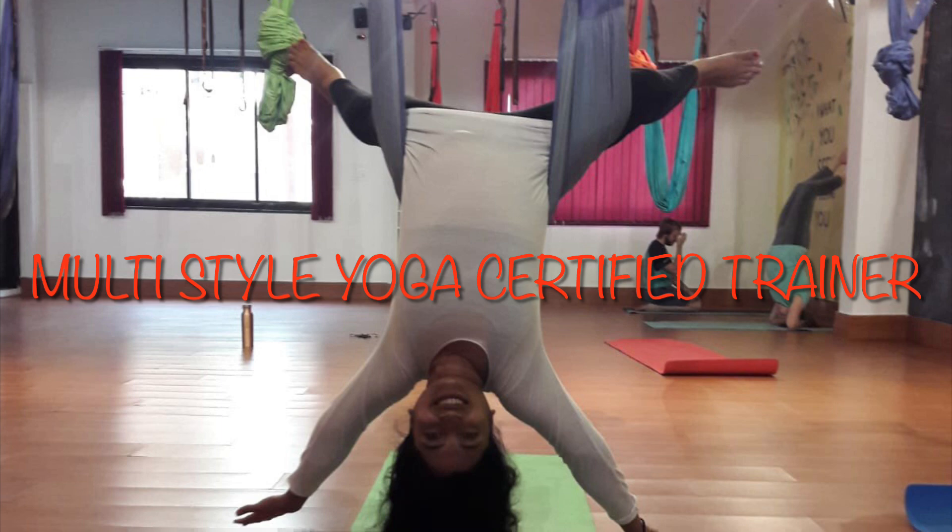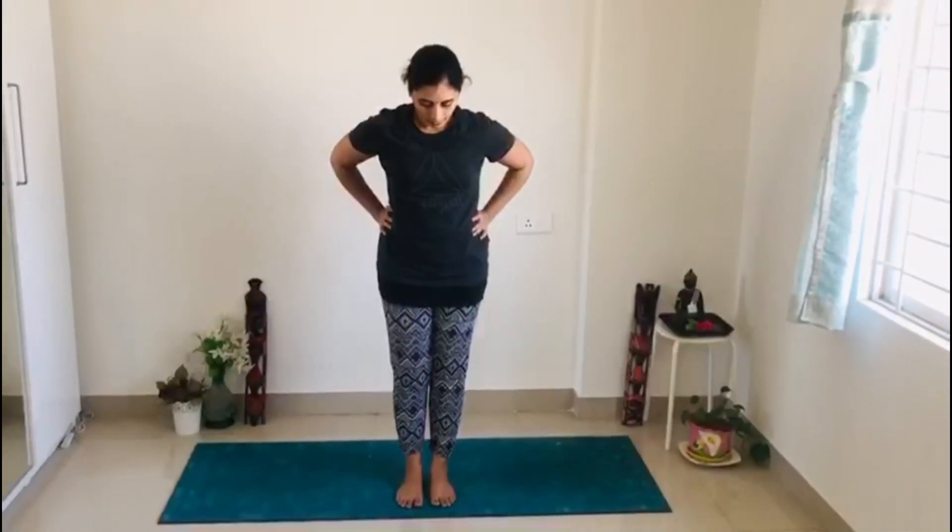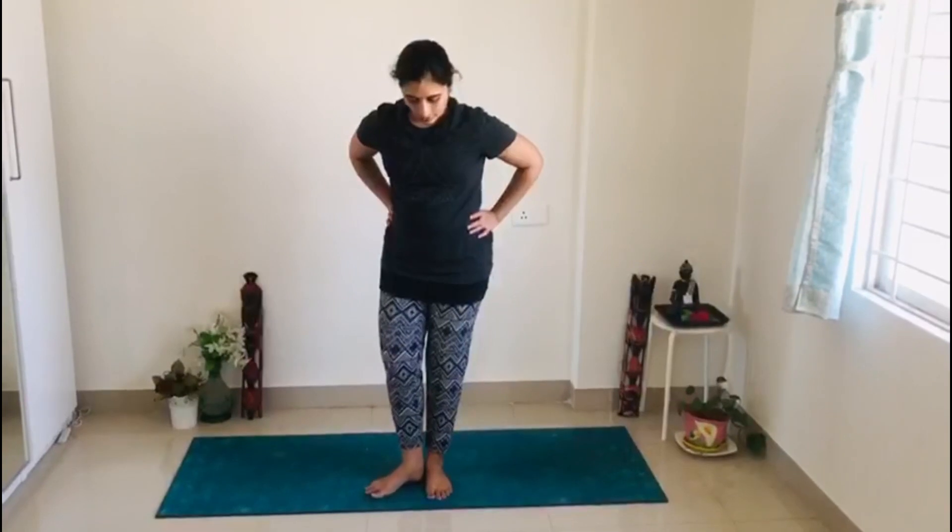Practice yoga on an empty stomach. Hold your lower back and join your feet. If you are not comfortable, you can maintain one foot distance. First we are doing exercises for our neck. Inhale to the center, exhale to the left.